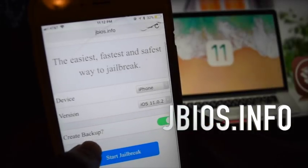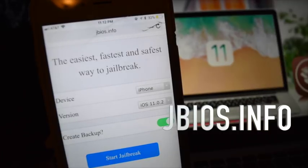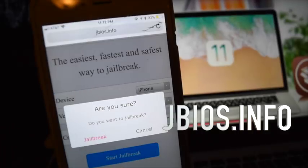Next, we can choose whether we want to create a backup or not. I suggest you create a backup just in case anything goes wrong within the process. So go ahead and click start jailbreak.